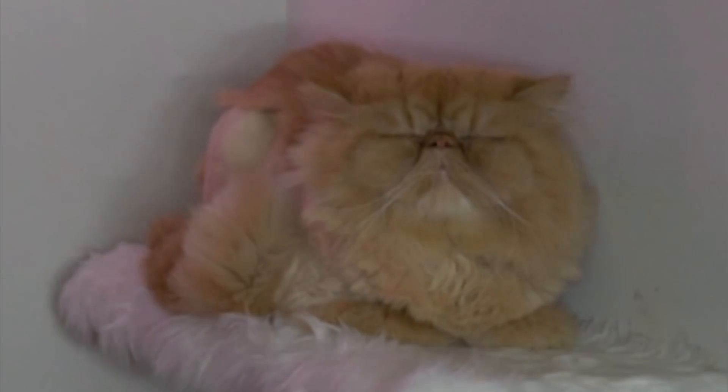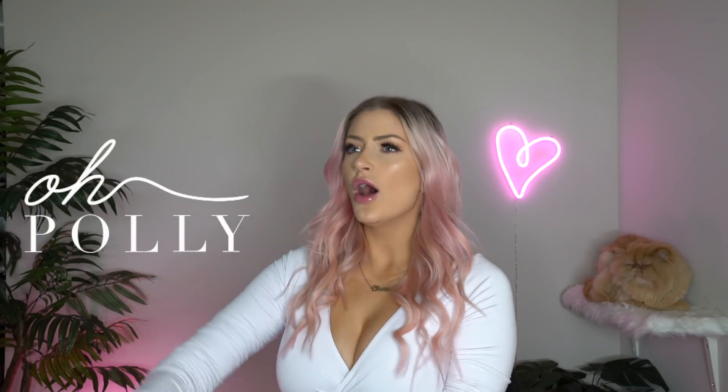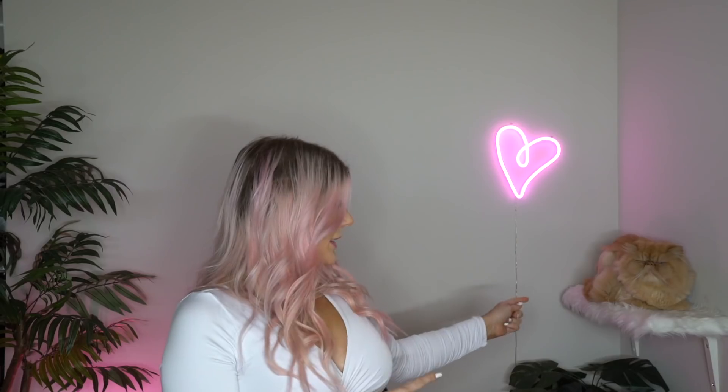If you guys are new, hello, welcome. Thank you so much for stopping by my channel today. Me and Pickles are so excited for today's video. As you guys can read from the title, I'm doing an Ohh Polly try-on haul. If you guys have seen anything on my channel, you know I love Ohh Polly. The thing is A-plus quality, so let's go ahead and dive right in.